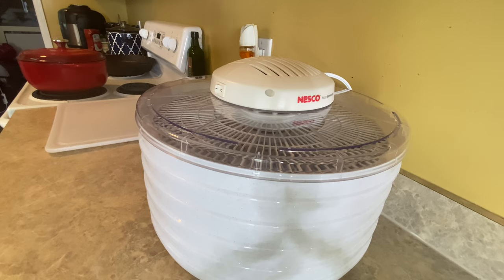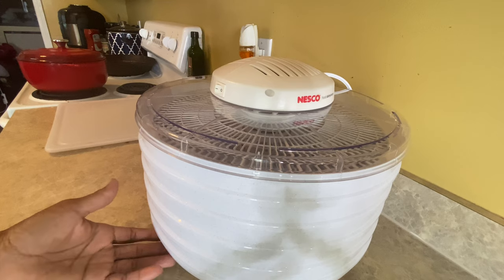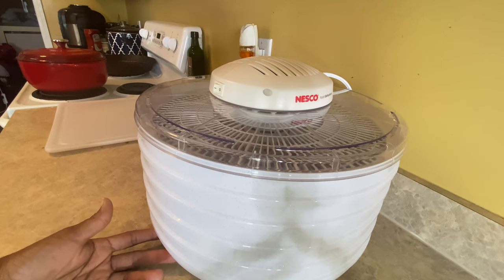I have the Nesco dehydrator right here in front of you. I've never used this before and I didn't pay attention that it does not have any dials up here where you can adjust the temperature. You're just stuck with the temperature it gives you, and it's at the lowest temp it will give you, from what I read in the book.